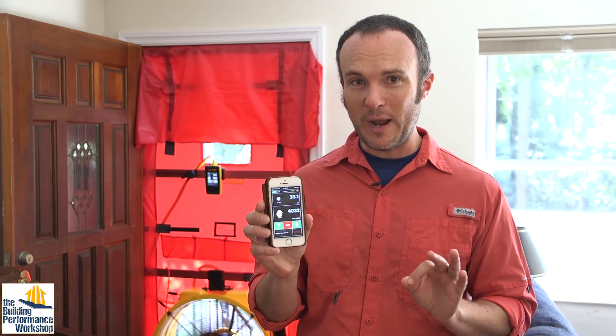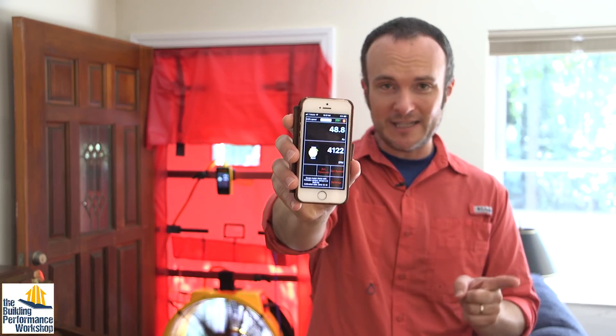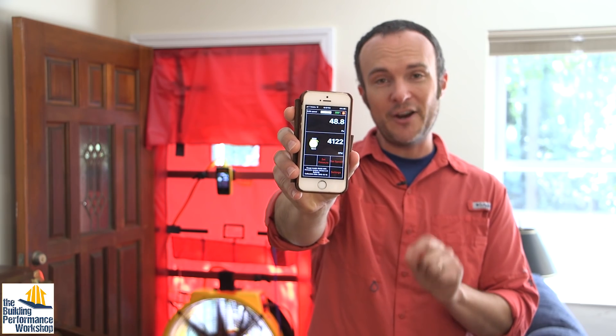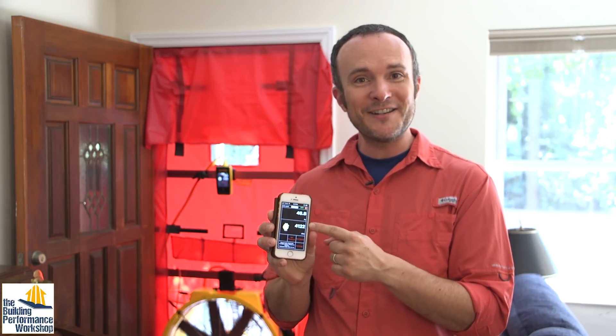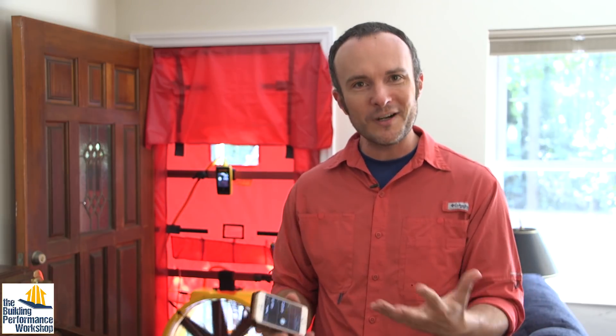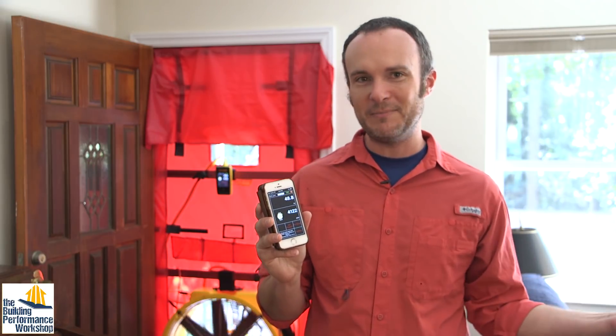We started at over 5,000 CFM of flow at 50 pascals. We came in right around 4,200. That is a 17% increase in airtightness since we started. And again, we haven't done the rim joist, we haven't air-sealed the top of the cinder block wall where the sill meets the top of the cinder blocks, we haven't done anything about the attic. And that's a lot of CFM to drop with just that work. I'm actually surprised myself. This is how this stuff works — this is how beautiful this is. And remember, we still have a gaping hole in the front of the house.